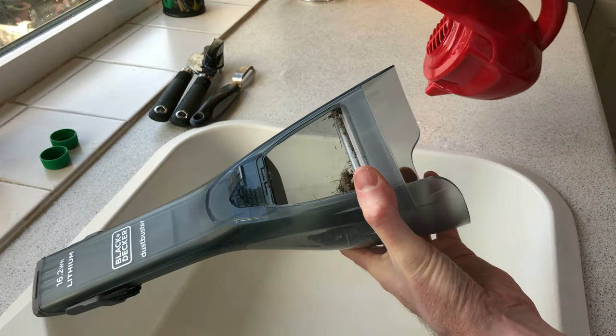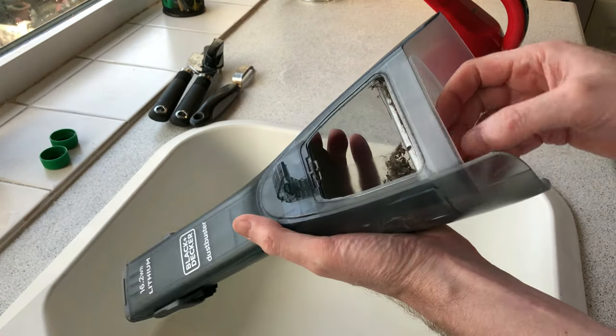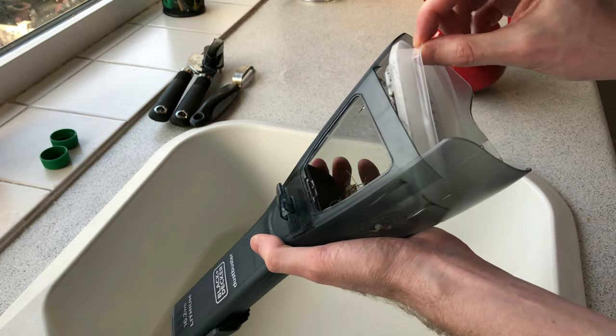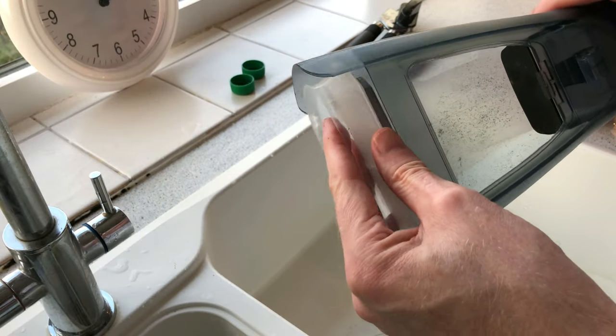Cleaning the dustbuster is very easy and will only take a few minutes. You can also rinse the paper filter in water after it starts to accumulate dirt, to avoid loss of suction power.